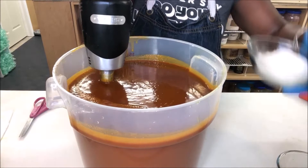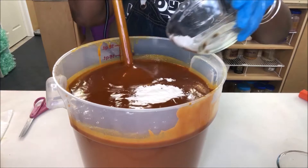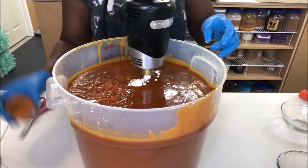I'm going to put my vitamin C in. Now I'm going to put my sodium lactate because we've got to start moving — it's thick. And then my honey.